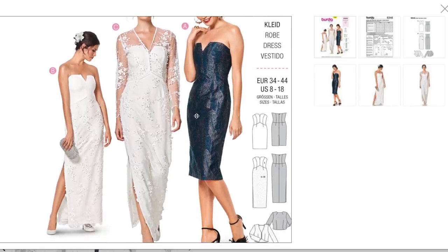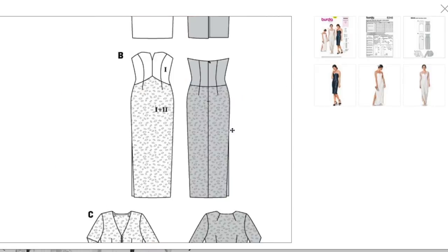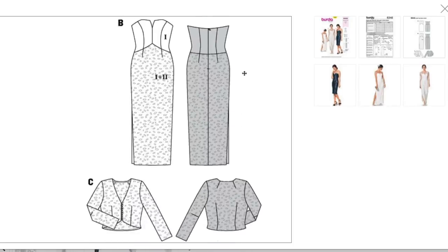Also, we have Simplicity's funky website still, so bear with me as I try to deal with that. We've got what looks like a princess-seamed bodice, a few darts in this little skirt, an interesting waist seam, two different lengths, and this little overlay jacket thing. It looks like it's meant for laces and sheer fabrics.